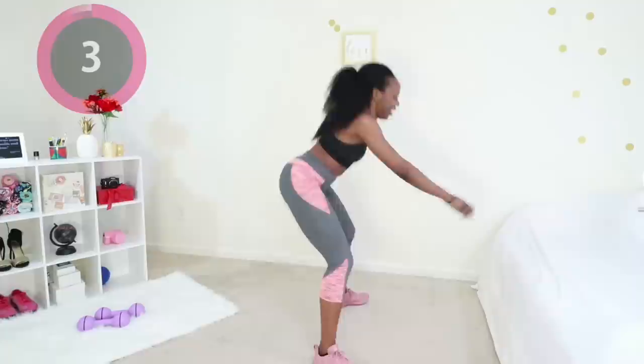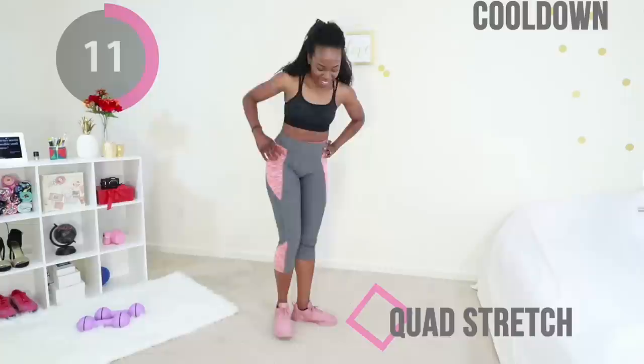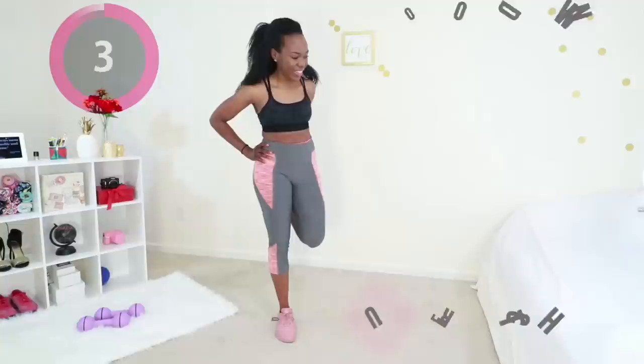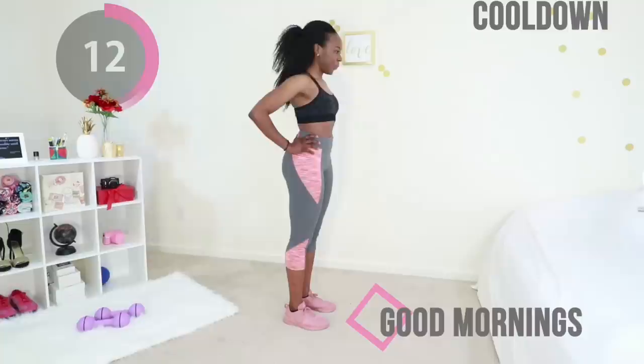You did it, you nailed it! Go ahead and stretch out the front of your thigh — hold on to a wall if you need to, keep your core tight to maintain your balance. Go ahead and switch legs. Wow, you worked today! Keep your core tight for the next move and just bend forward — you're gonna feel a nice stretch in the back of your thigh. Release and stand up when you're comfortable, keep that core tight, and do it again.